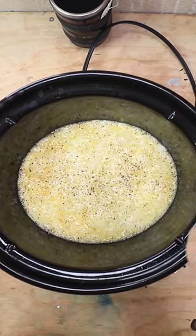Then we need some salt and pepper. I'm gonna go ahead and plug this guy in for a little bit and we'll see what happens.